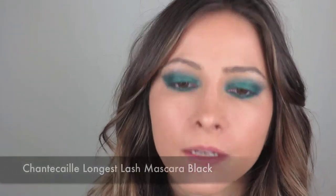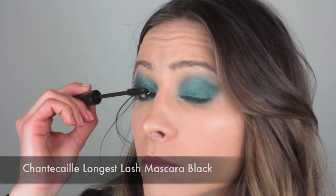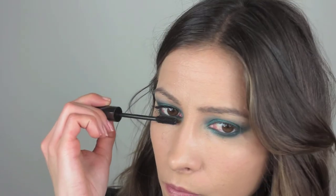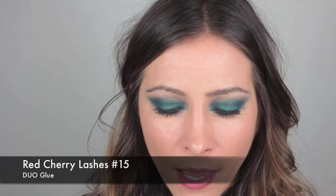For mascara, I'm going to use my Chantecaille Longest Lash Mascara in Black. I'm going to put the hair back because I always end up with mascara in my hair. And the bottom lashes as well. I like to use false lashes for a real smokey eye most of the time, so I'm going to use these ones — they're the Red Cherry ones, number 15. I've let the glue dry for about 30 seconds, then just pop that on as close to the lash line as possible.